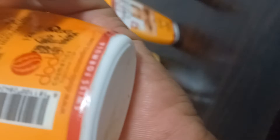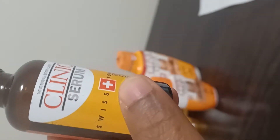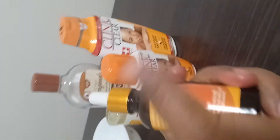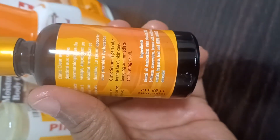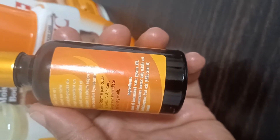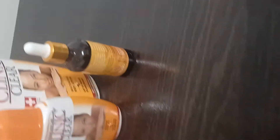The Clinic Clear oil is 125 ml. And then we have the Clinic Clear oil serum. The ingredients on the Clinic Clear serum include mineral oils, water, glycerin, salicylic acid, benzoic acid, and so forth.